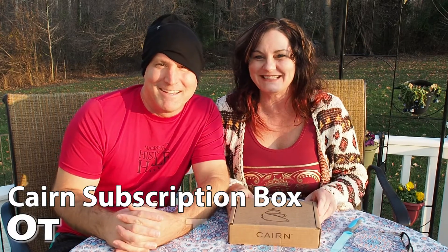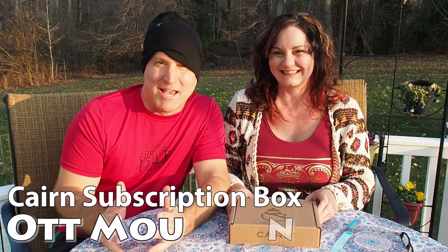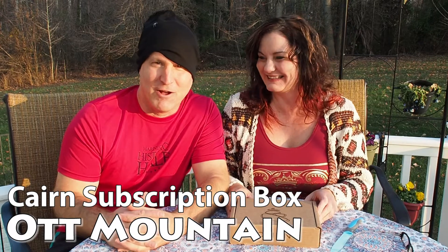Welcome to Ott Mountain. Hey, we're at the command center of Ott Mountain. You've heard all about this place called Ott Mountain — you're there, you're with us right now.